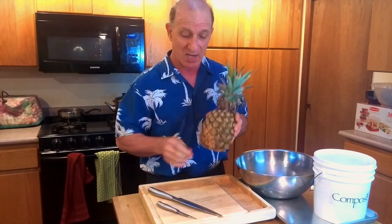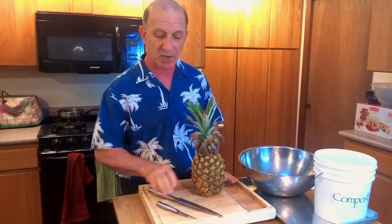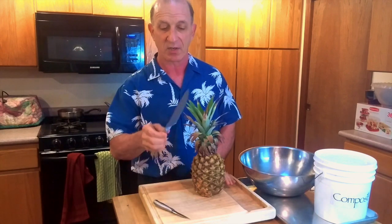Hey, it's Steve from MoneySmartFamily.com and today we are cutting up a pineapple. Real simple to do — just a few things you need. We're going to show you how we freeze the pineapple. We've got a tray; you can also put it in a bowl when you're done cutting it. You'll need a cutting board and two knives: a big carving knife and a little paring knife.